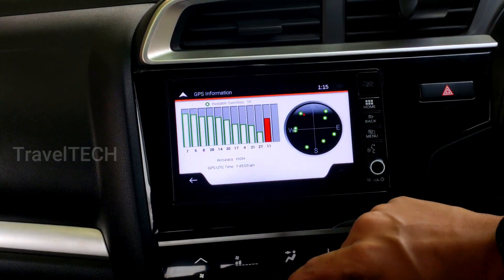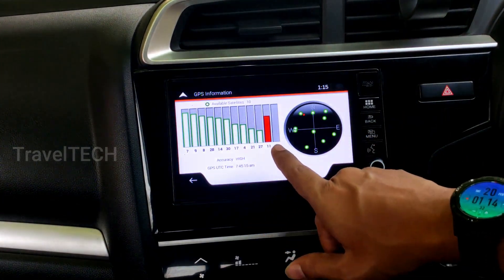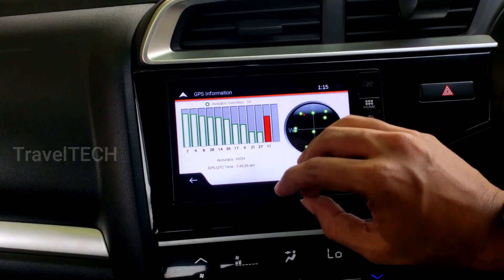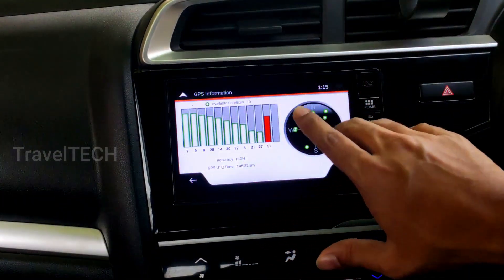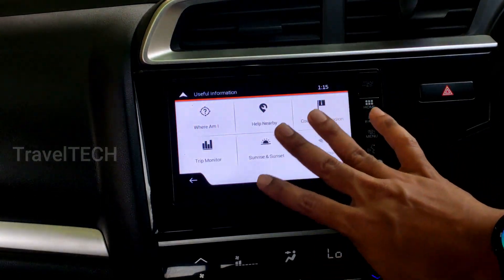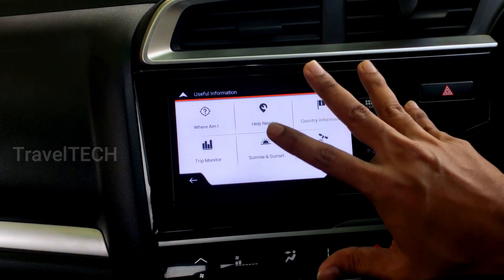Lastly, there is detailed GPS information available within iGo Maps. Clicking the GPS information button shows how many satellites are connected, the signal strength, and the location of GPS satellites in relation to your car. It also shows accuracy — currently showing as 'High,' meaning the car's location on the map closely matches where the car is actually parked. All these features are instantly accessible since iGo Maps is the default app on the digipad.